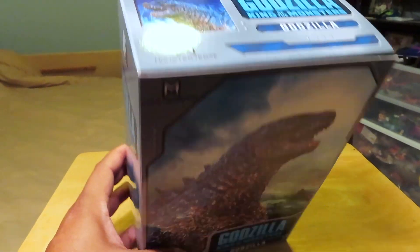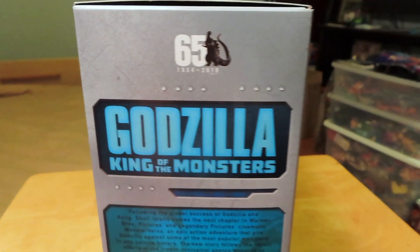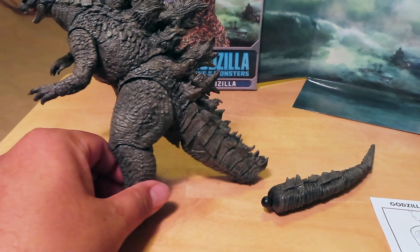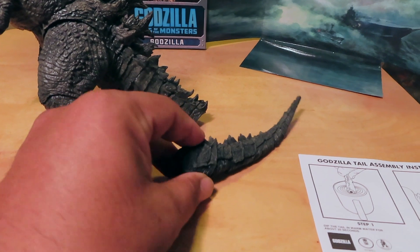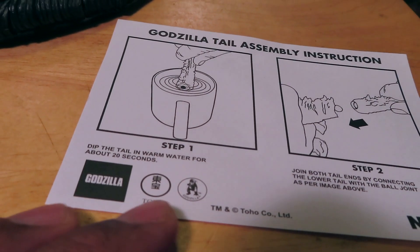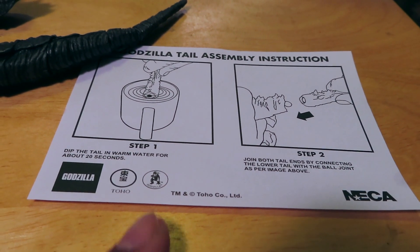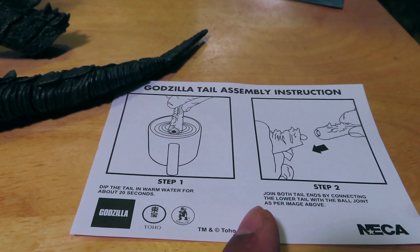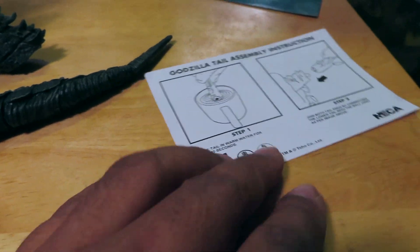Without further ado, let's go ahead and open up this figure and take a closer look at Godzilla King of the Monsters out of package. He just comes in two parts — the main body with the tail separate, pretty much similar to a lot of the NECA Godzilla figures. The instruction sheet has instructions for how to apply the tail. You can warm up the part either in some warm water, or I recommend a blow dryer if you have that handy, to avoid burning yourself with hot water. Then simply apply the tail afterwards.